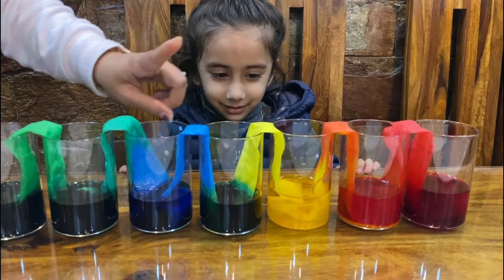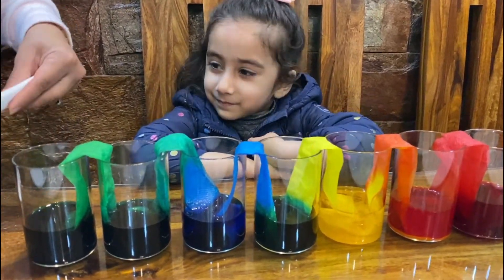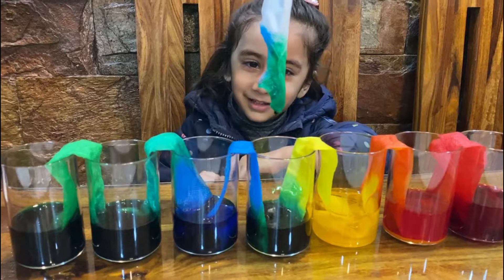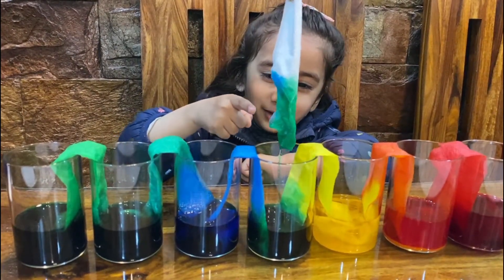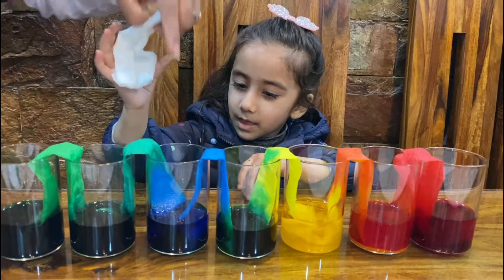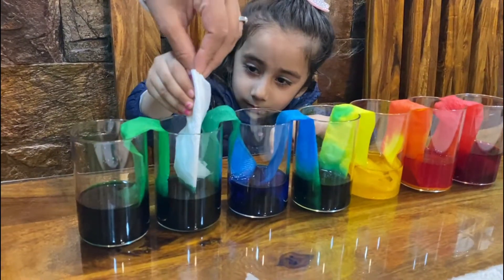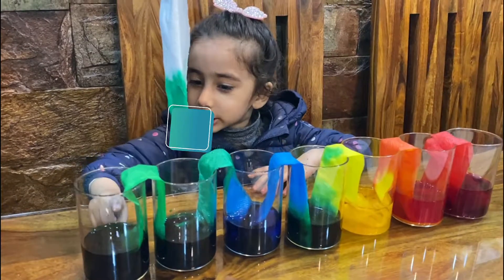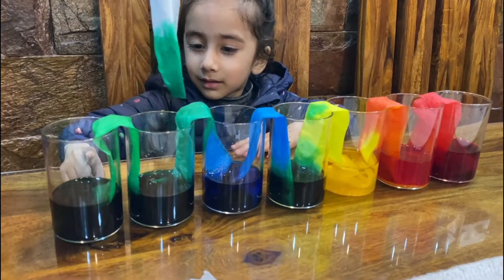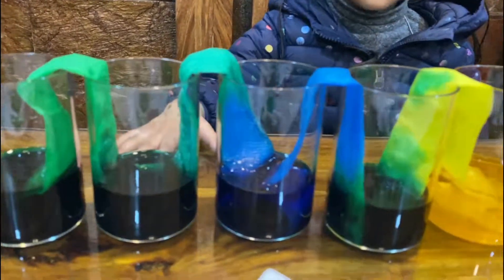Orange here. And if you remember, we have yellow here — which color did we get here? Green! When blue and yellow mix together, green comes out. There's no difference between green and green. Yes, green! Was it a fun activity? Yes!